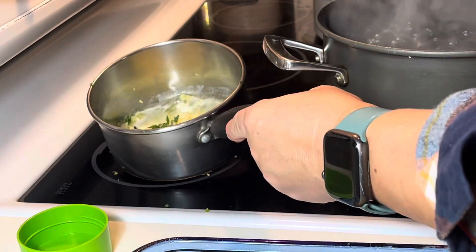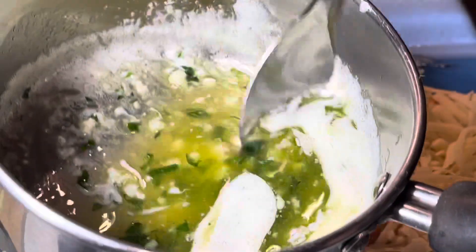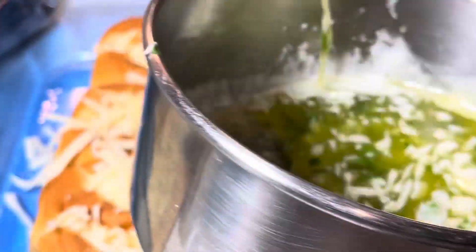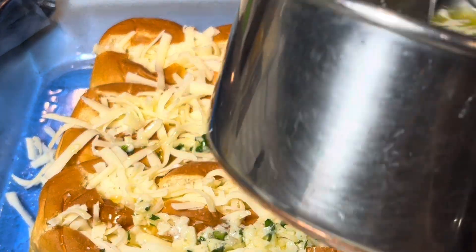I'm adding a little bit of garlic salt to flavor the garlic butter, and then just spoon it over all the tops of the rolls and sprinkle on a little bit of Parmesan cheese. Bake it in the oven for about 12 minutes.